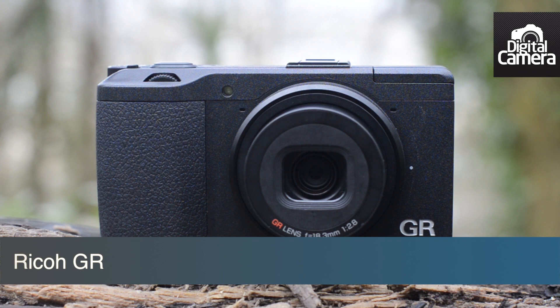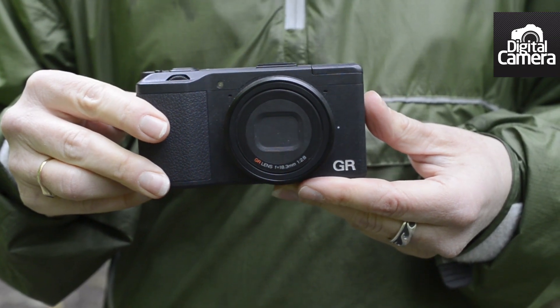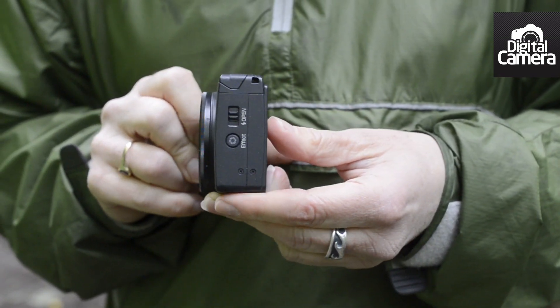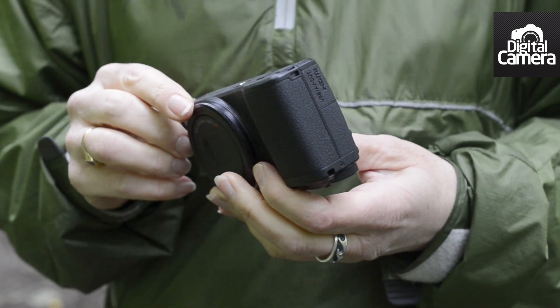Hi, I'm Angela Nicholson, Head of Testing for Futures Photography Portfolio, and this is the Ricoh GR, the latest addition to the APS-C format compact camera market. As you can see, despite the fact that it has the same size sensor as many SLRs, the GR is actually pretty small and neat.